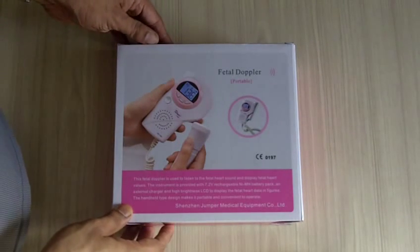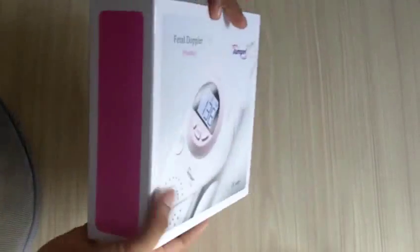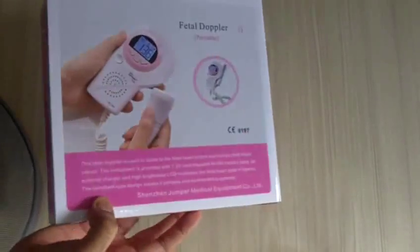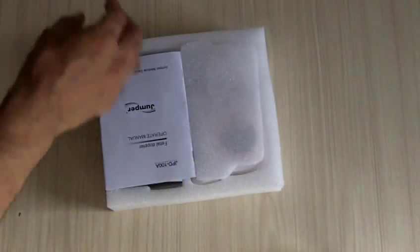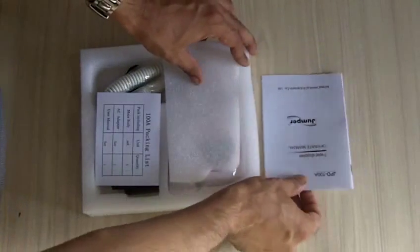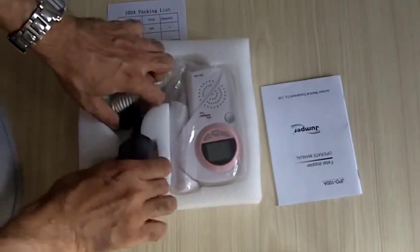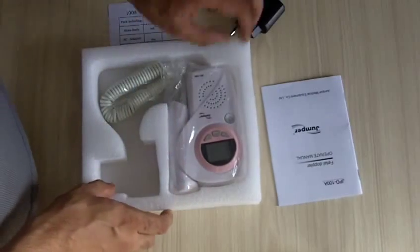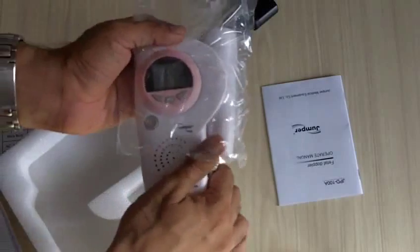This is the video for the JPD 100A fetal Doppler. It comes in this kind of pack — you just open it like this. The packing list typically includes one operator's manual, one charger, and of course the JPD 100A fetal Doppler.